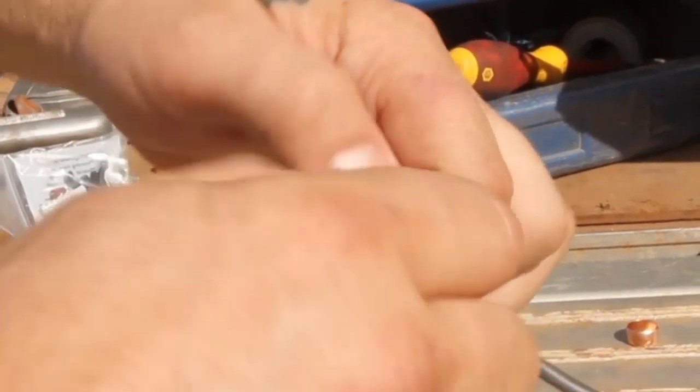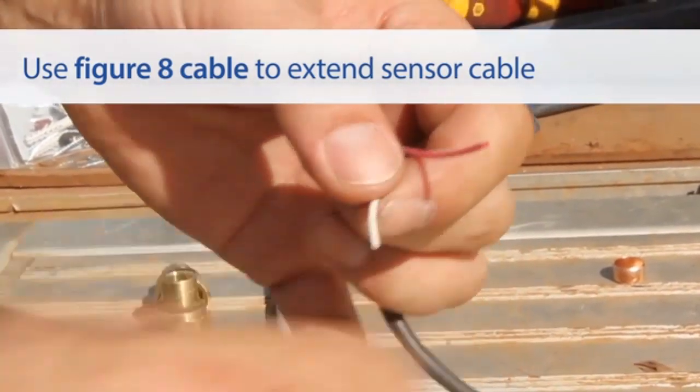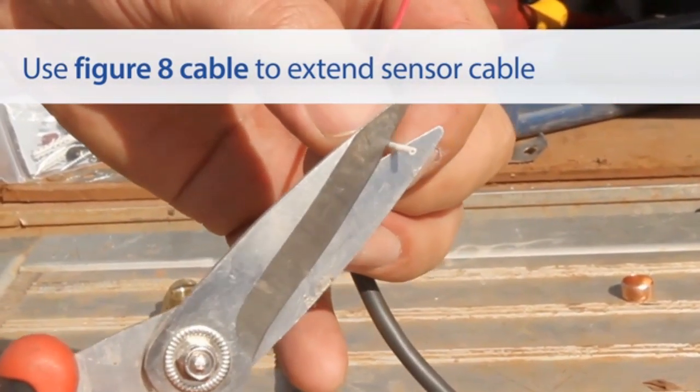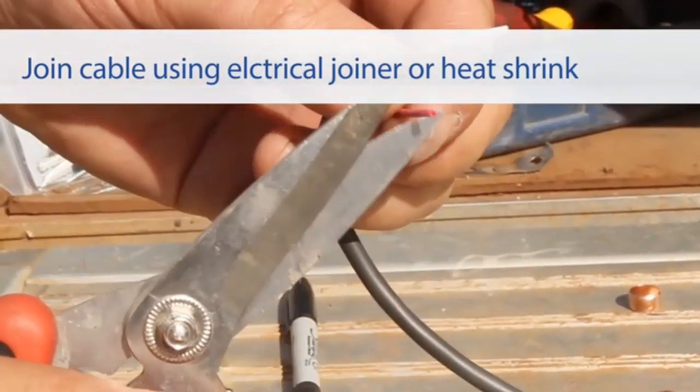When a sensor cable is too short, Figure 8 cable can be used to extend the cable up to 50 meters. Extend the sensor cable using an electrical joiner or heat shrink to make the join.